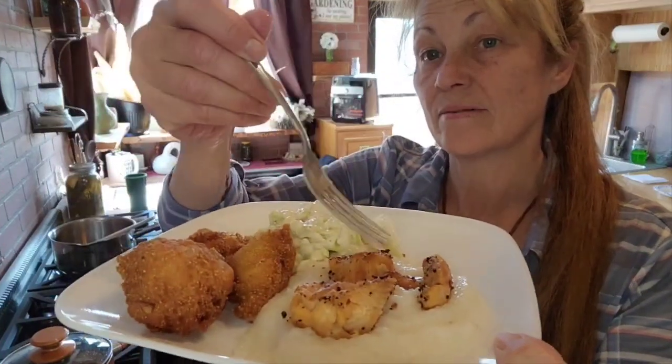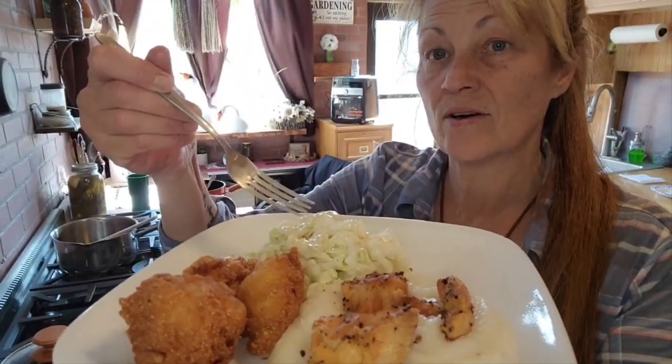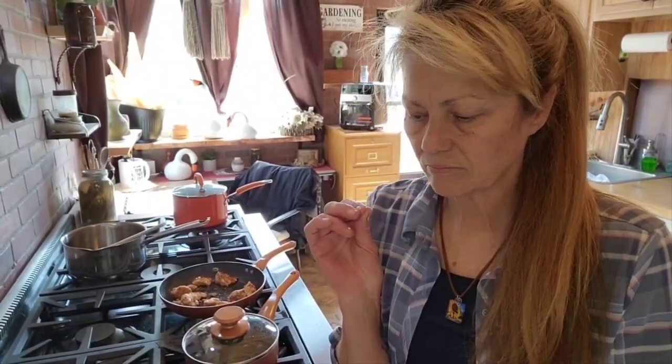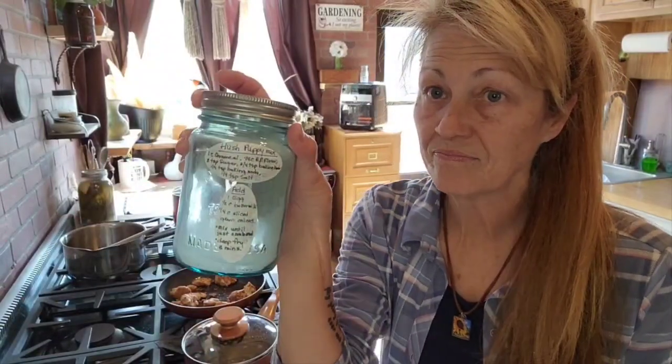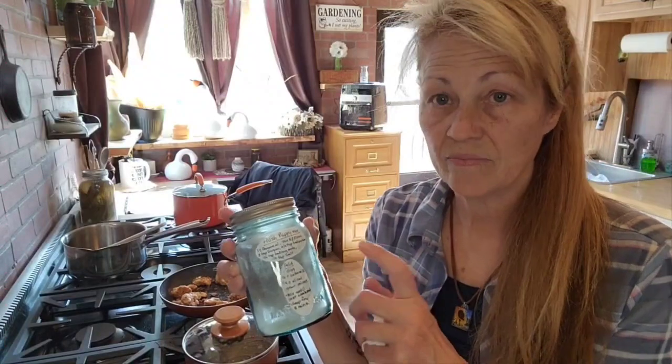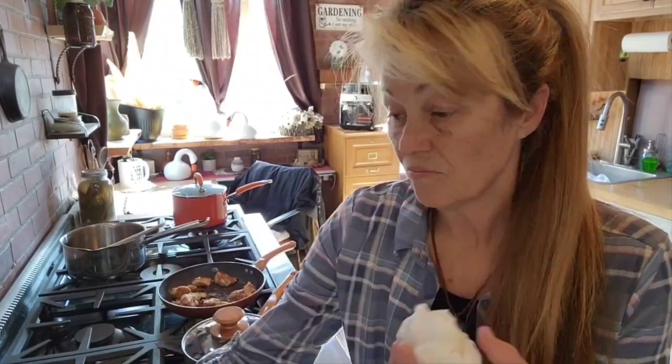So we have grits with some salmon, homemade coleslaw, and hush puppies — yes, that's it! I will put the recipe in the description box below. The first section will have what I put in the jars, and if you want to make several jars ahead of time you can — just put a label on it like I did. The second section right below that will have what you need to add and how to fry them.